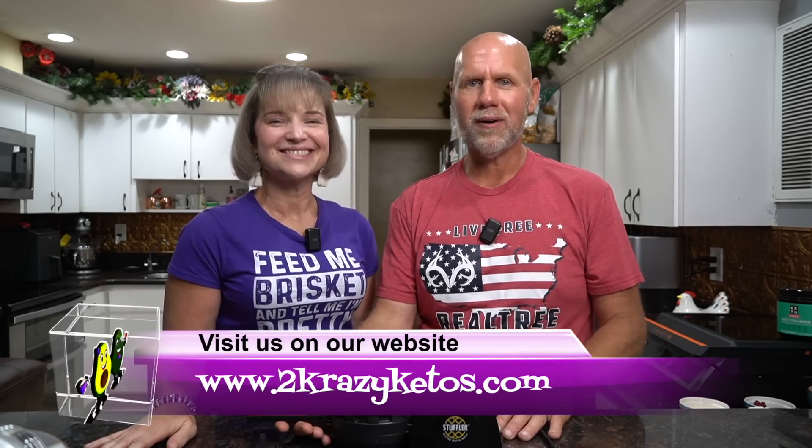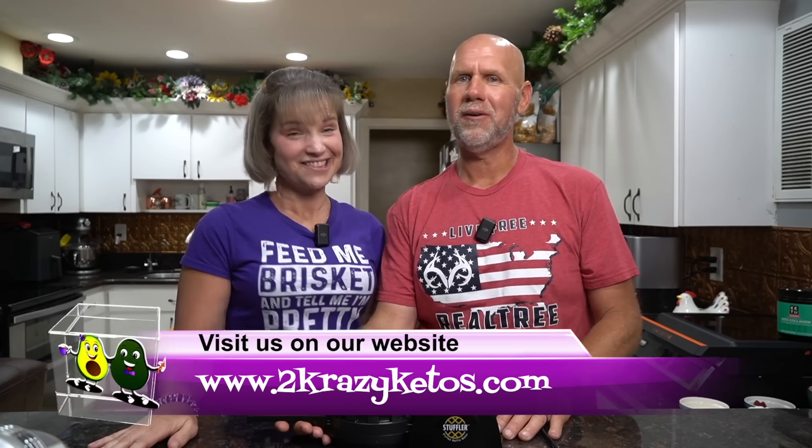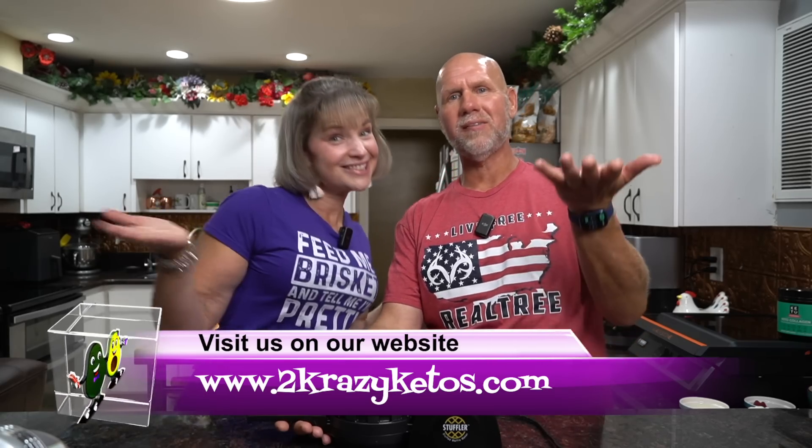Hey, what's up family? I'm Rachel, and I'm Joe, and we are Two Crazy Ketos. If you're new to our channel, welcome. Here on Two Crazy Ketos we do different things like product reviews, recipe videos, and we talk about various keto topics. Every Monday we go live on Keto on the Couch. You can find us on Facebook, Instagram, and Twitter, and we have a website which is TwoCrazyKetos.com where you'll find all of our different recipes.